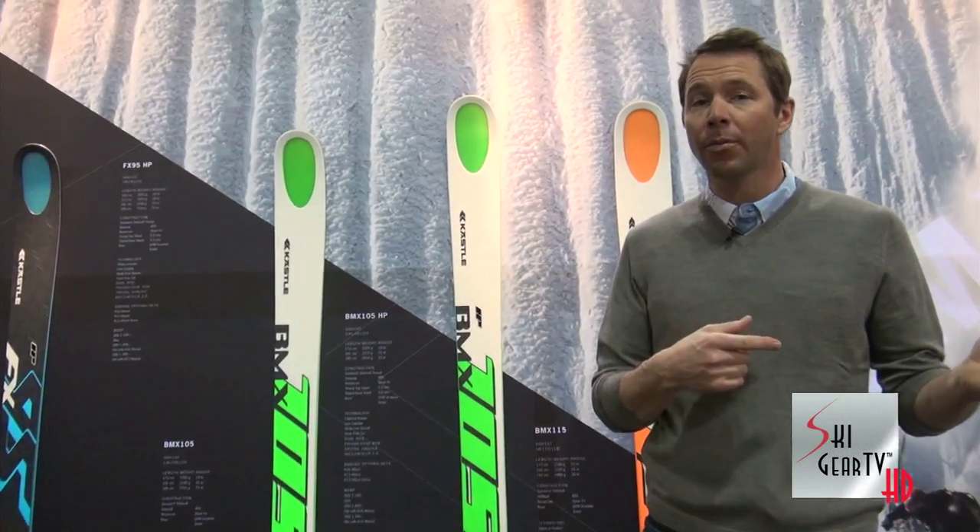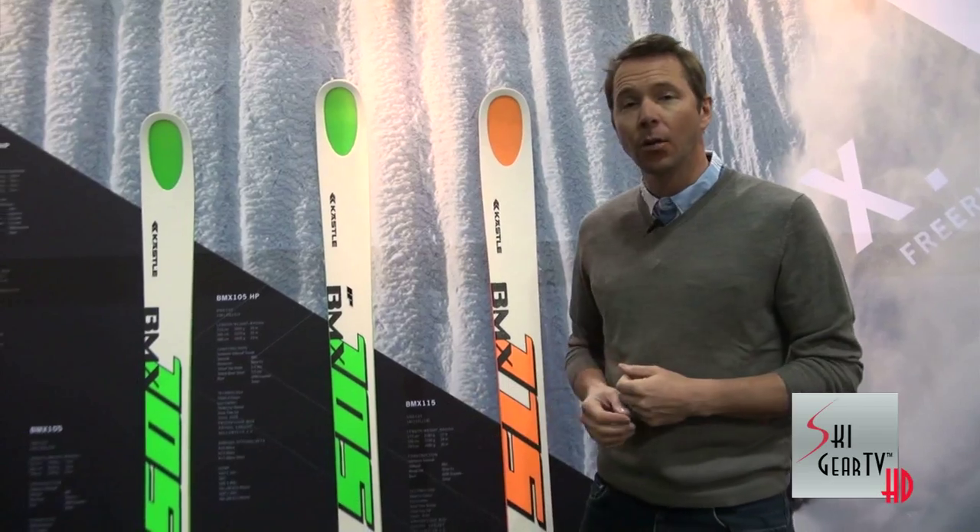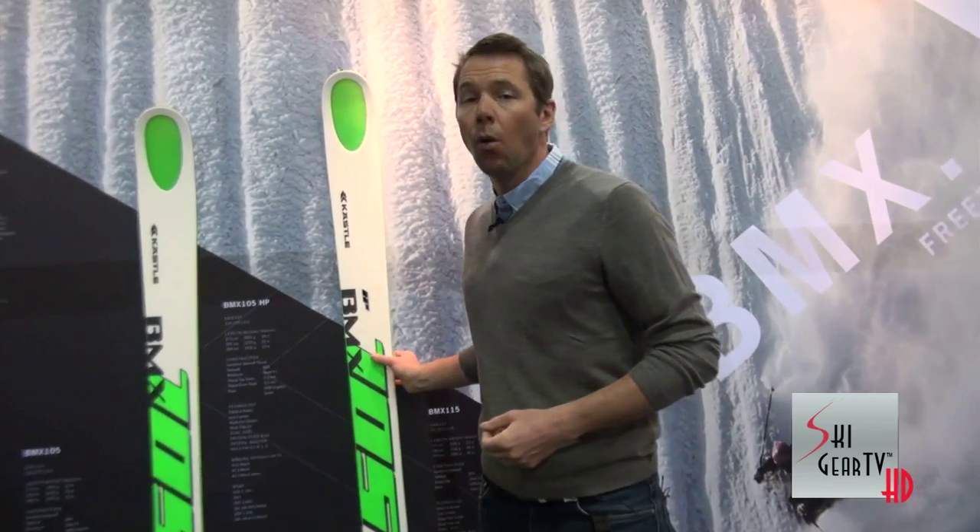We talked a little bit before in the previous video about the new FX series. We've also redesigned the BMX series. BMX used to go 98, 108, 118, 128 — well we've narrowed that range down to two offerings now: 105 and 115. We're gonna start with the 105.